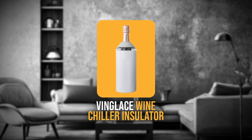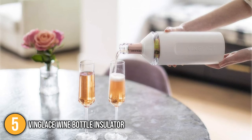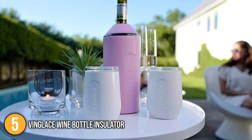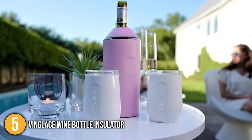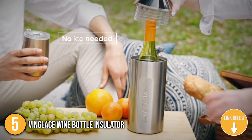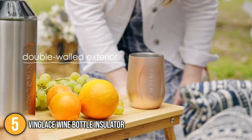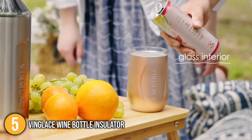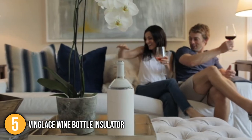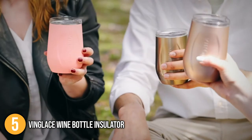Our fifth recommendation is the Vinglase Wine Bottle Insulator. This one-of-a-kind design chills wine, champagne, or any beverage of similar size for hours. Its stainless steel, double-walled, and vacuum-insulated design ensures cold bottles stay cold without condensation even after extended use. It also comes in a range of colors with a classy, modern, and sleek style. Simply unscrew the adjustable top, insert your chilled bottle, replace the lid, and enjoy your wine or champagne at the ideal temperature. Vinglase also makes an excellent gift for any wine lover — its gifts last a lifetime and combine useful function with beautiful design.